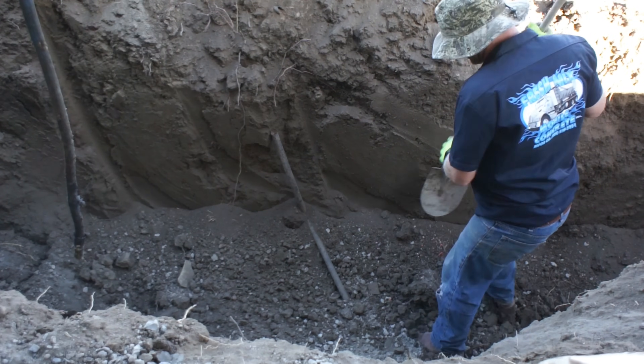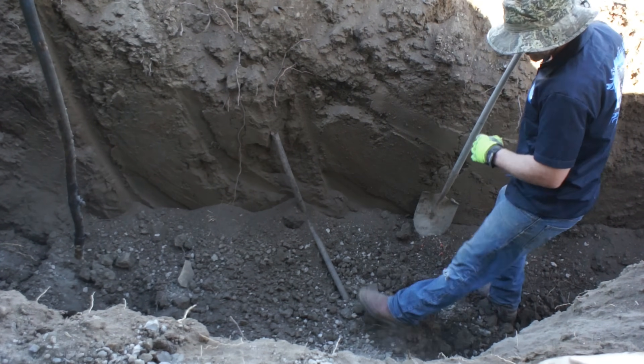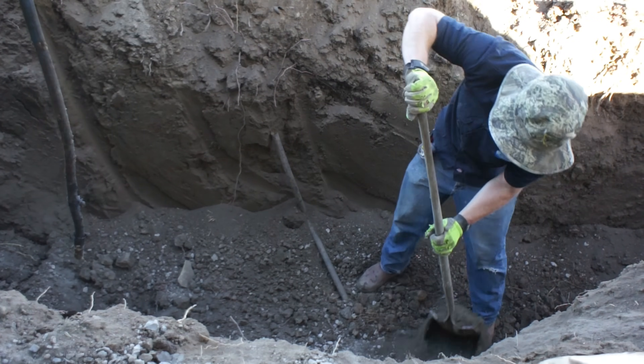This video shows how I installed my cheap, fully functional DIY septic system in a very remote and unimproved area.